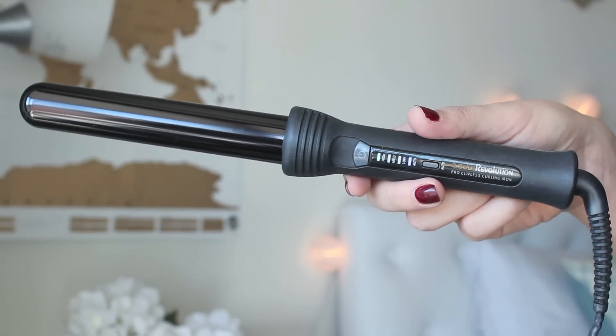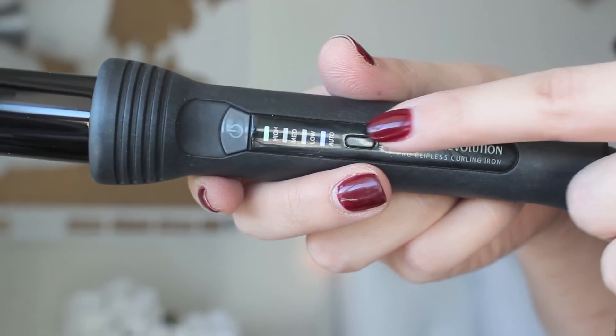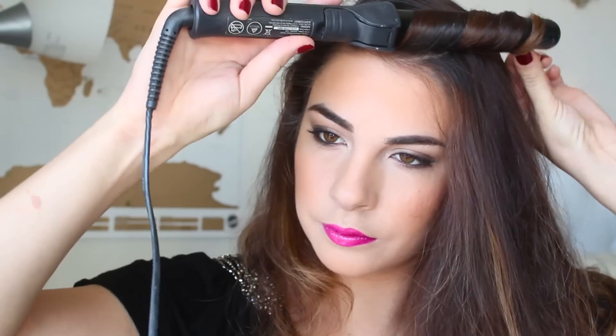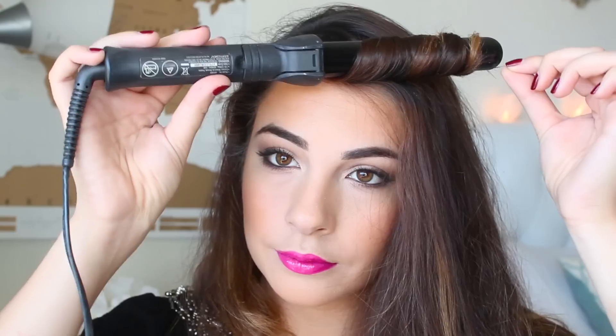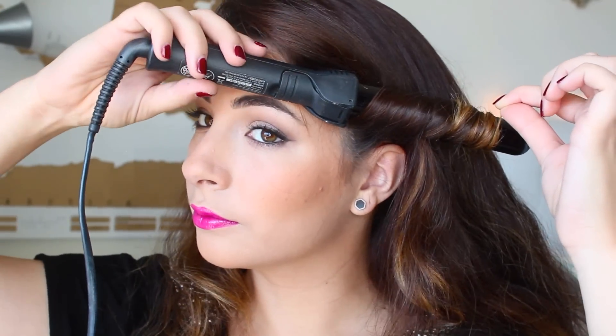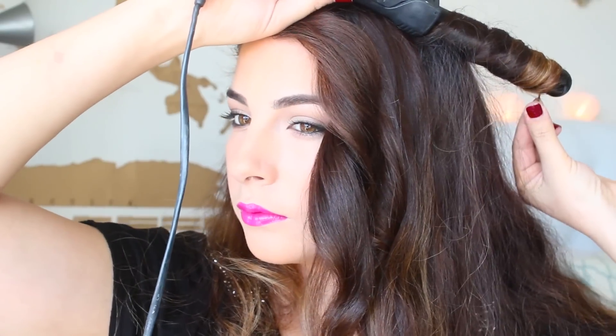Here is the curling iron we're going in with and it's the Sea-Doo 1 inch Pro Clipless Curling Iron. We want it on the highest setting so that we can go in and curl our head entirely and it's going to be quick with this high heat setting and I curl my hair away from my face. Once you get that curl you just want to run your fingers lightly through it. It's going to be hot so you want to be careful but we're just going to curl our entire head. You don't even need to separate it, I kind of like the randomness of it so just take your time and curl your whole head at your own pace.